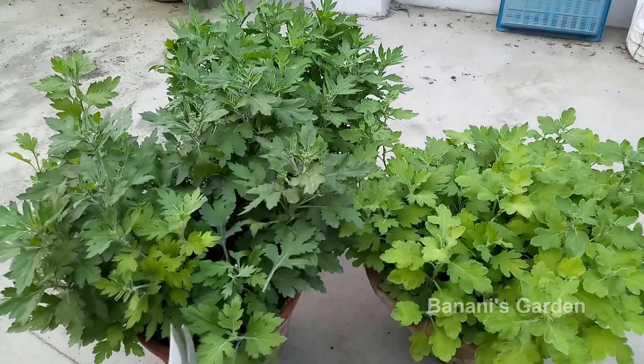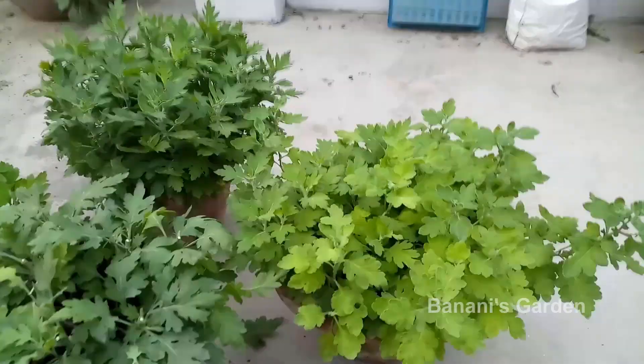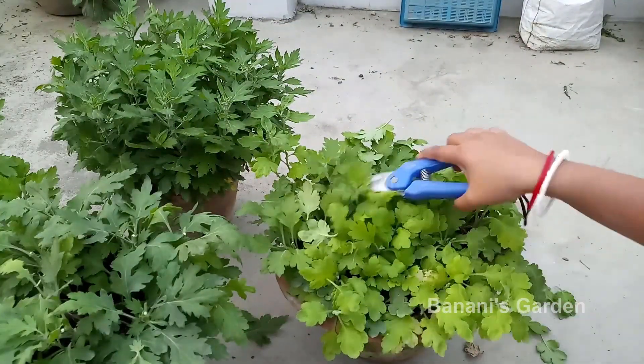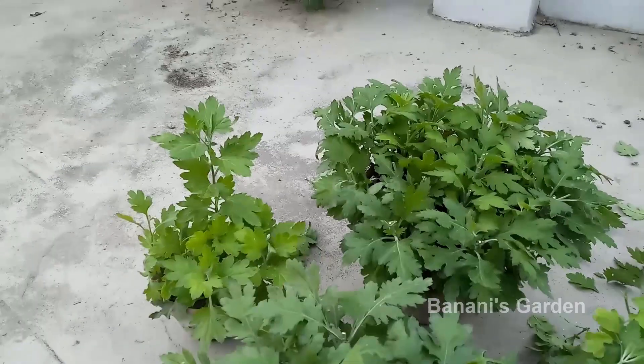After every month, you need to add organic fertilizer to the plants. During summer, make sure they do not get direct spots of sunlight, otherwise the leaves will be burnt — and this could even kill your plant.